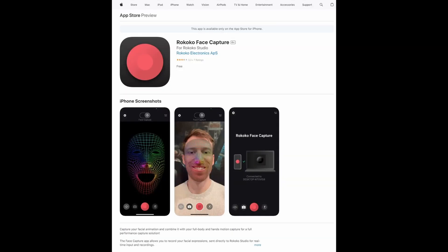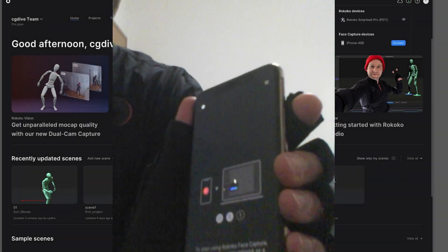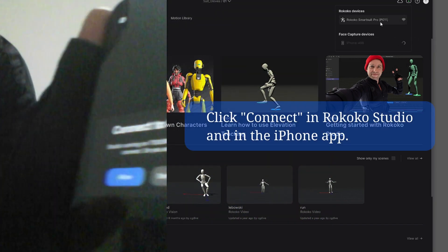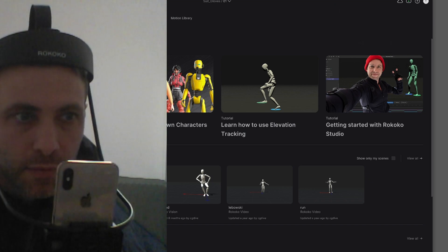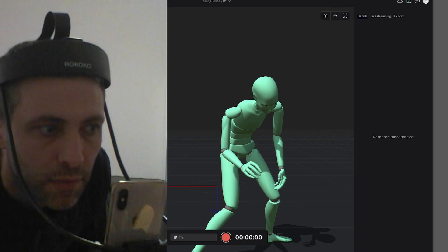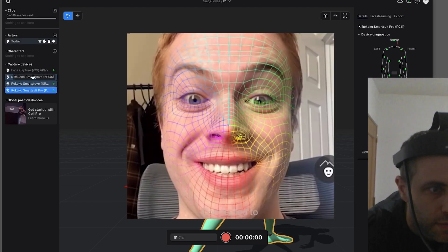You'll need Rokoko's face capture app from the Apple App Store. Start the app, and as long as your phone is connected to the same Wi-Fi network, it will appear in studio. I'll click connect, attach the phone to the head rig, mount it onto my head, and start my scene. At first the face capture didn't work — my face wasn't being recognized, so I just had to move the phone a little bit and restart the app. When your face is being recognized, you will see a wireframe overlay on your face in the iPhone app.